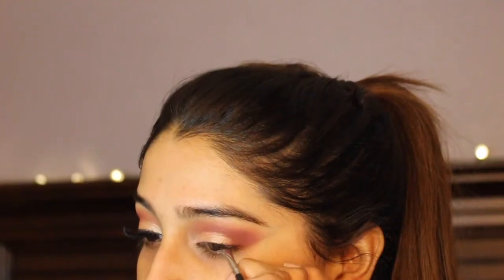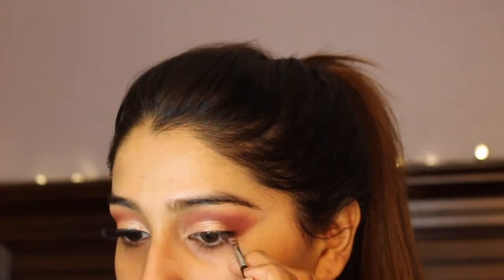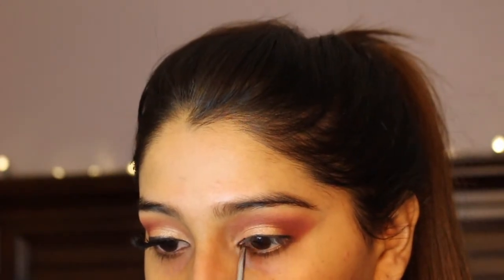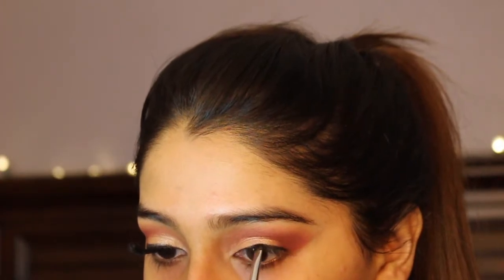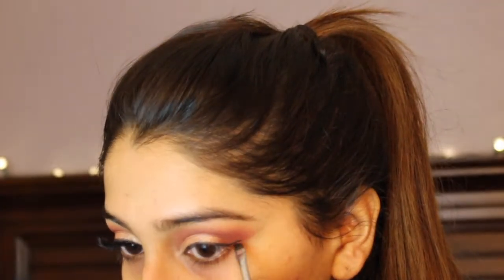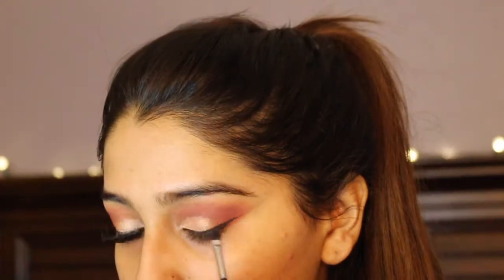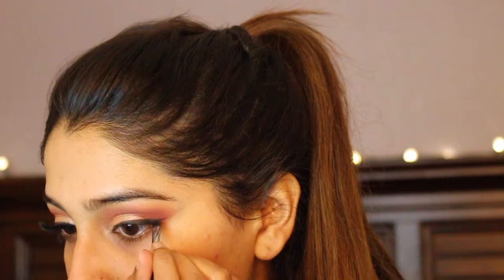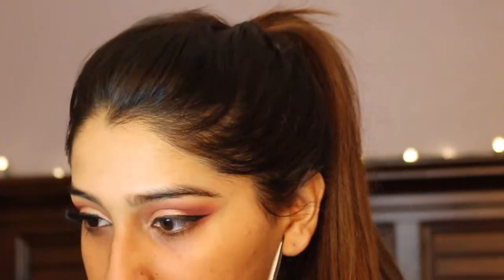I'm going to take my Tarte clay gel eyeliner and a Sigma angled brush and do a winged eyeliner. I wanted the wing to be flicked out a little further, making sure it's wispied out so it's not a thick eyeliner look — just prominent enough that there's a winged liner there, which elongates the eyes and ties in with the whole look. Then I'm taking a matte black eyeshadow and packing that over the gel liner to make it more black.